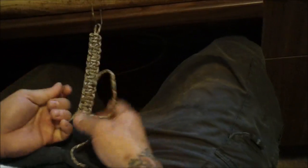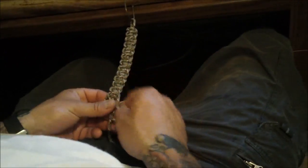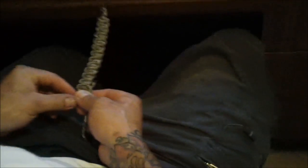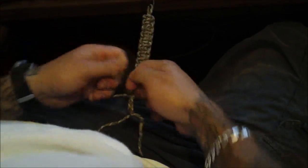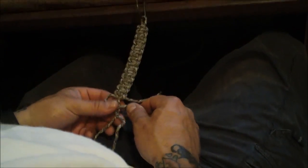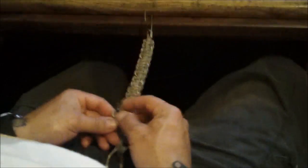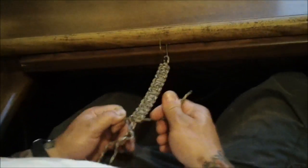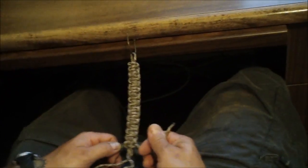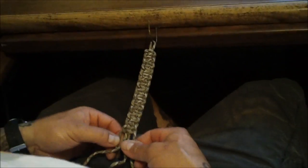There are people who get into arguments about whether bank line is better than 550 cord or vice versa. If you don't know what bank line is — it's a very thin, strong cordage coated with some type of coating, possibly wax. Because of that coating it's actually good for making snares because it doesn't slip. Both are good materials.